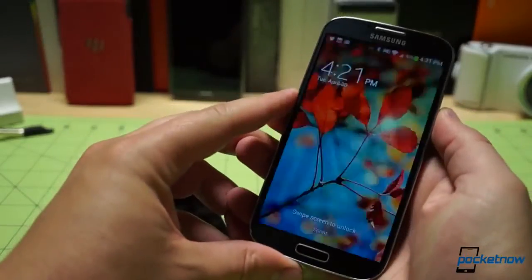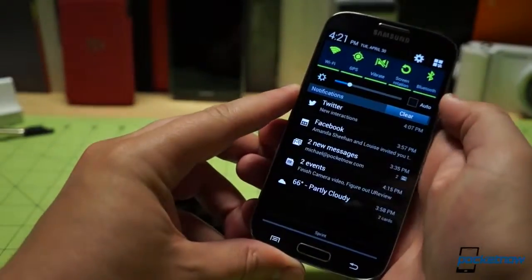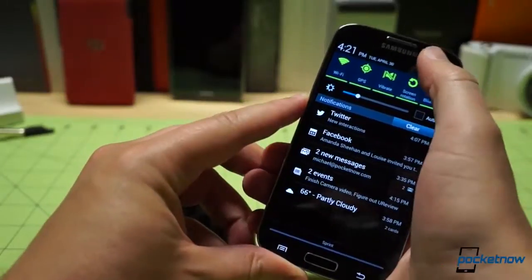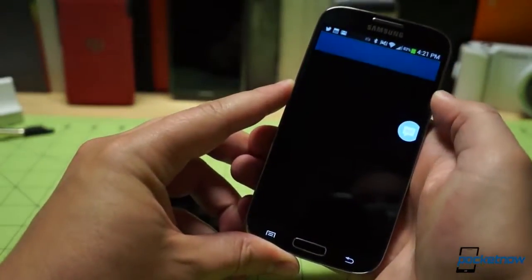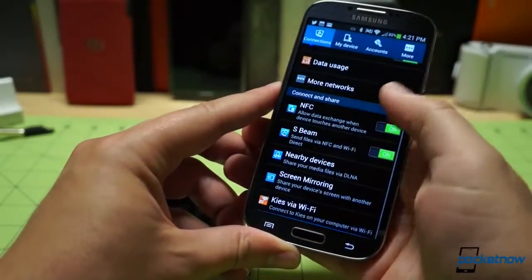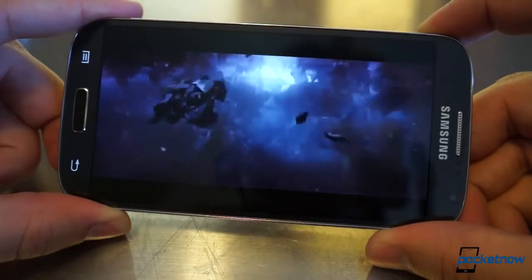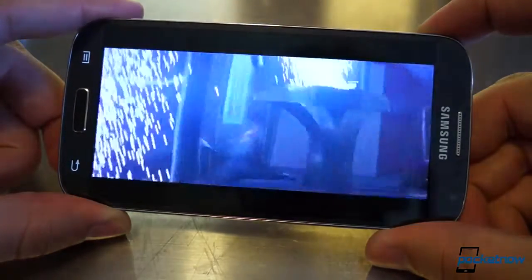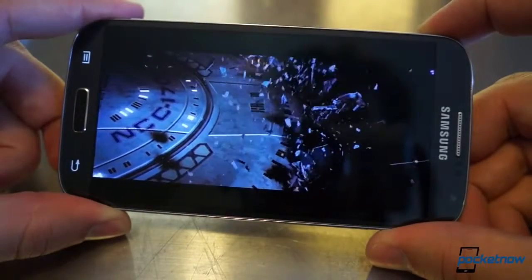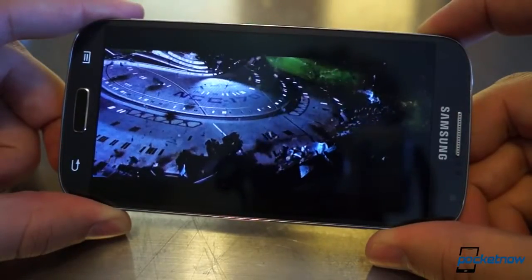Moving on to the display, it's very clear that Samsung has been making smartphone displays for a while. Shoehorning a 1080p 5-inch Super AMOLED into a frame as small as the Galaxy S4's is quite a feat, and the results are incredible. The display is vibrant, its modes are adjustable on the fly, and its 441 pixels per inch sharpness is just outrageous — it's definitely one of the best smartphone screens we've used.